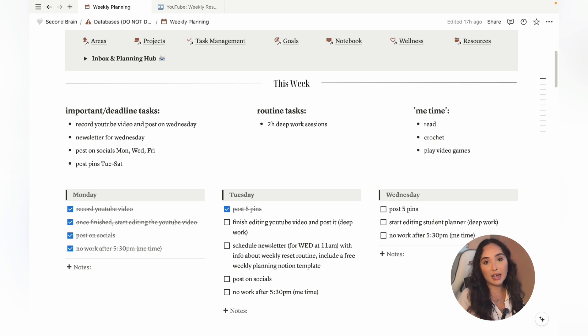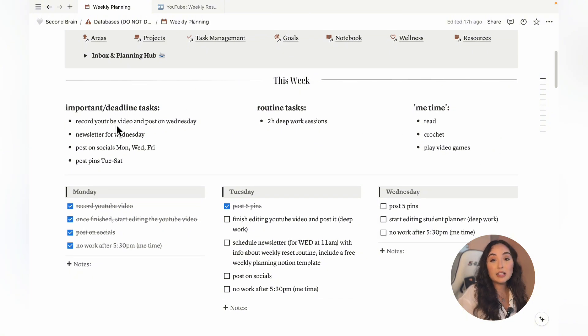Once I've reviewed my calendar, I start adding these three types of tasks to my weekly schedule in the same order: important slash deadline tasks, routine tasks, and me time tasks. So first I add all my important tasks that have deadlines, important events, or things that need to be done on a specific day — these are time-sensitive tasks that should be prioritized. Next, I add my ongoing or routine tasks, which are tasks that repeat regularly and don't have a specific deadline or due date.